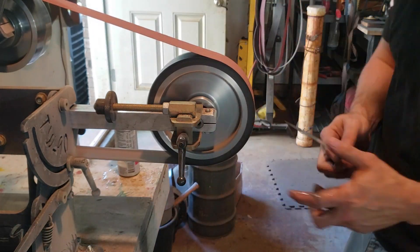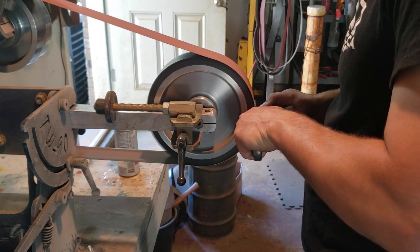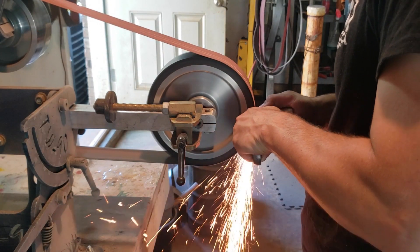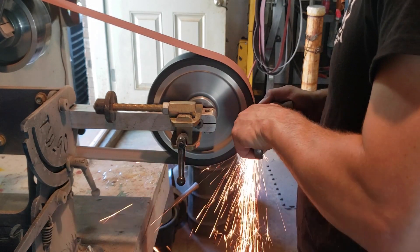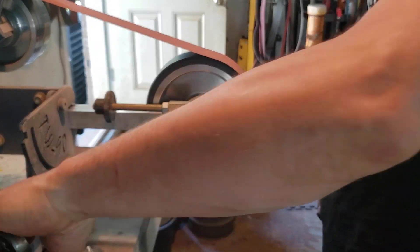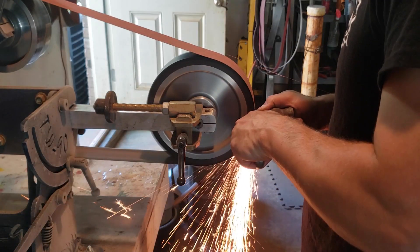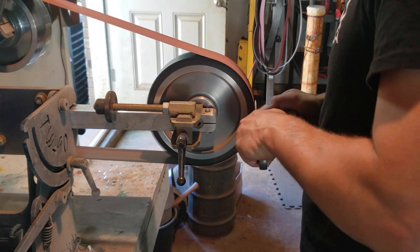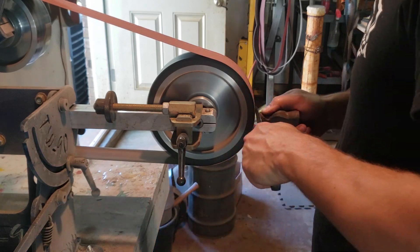A couple of things to note when hollow grinding: keep a nice smooth motion. If you have to practice on another piece first, go ahead. Number one — see how I'm dunking every time? I'm keeping the blade cool. I come off the belt and go into the water. Number two — I don't drag the tip all the way across the belt. I try to only go in maybe a quarter of an inch max on that tip. If you drag that tip across the belt, it is the thinnest part on the blade and it is going to burn up. Be careful, be smooth, and keep it cool.